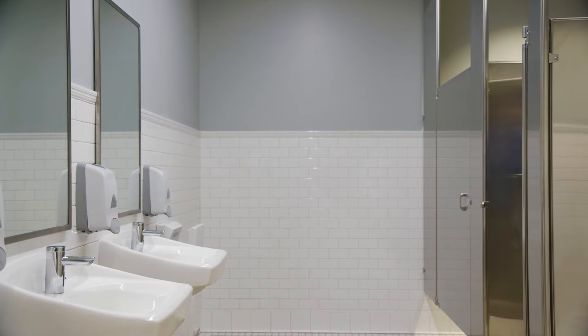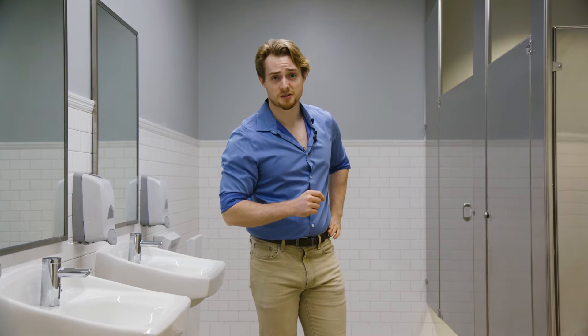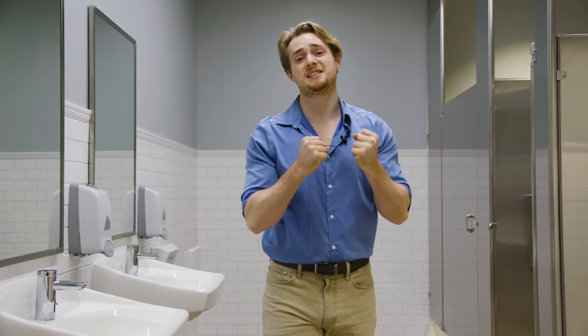As a man, I love to pee. I've gotten pretty good at it over the years. That's why it pains me when I see you guys using the urinals with improper form.